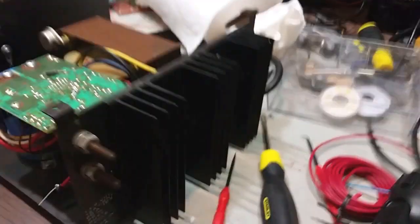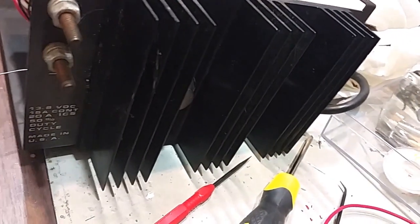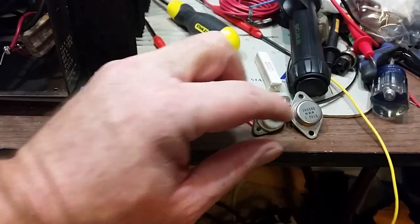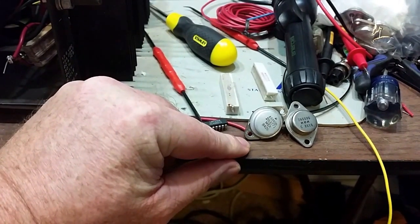The logical place to start troubleshooting these kind of power supplies is the pass transistors. There's a regulator, and this particular model has a pair of pass transistors. It turned out that one of the pass transistors had failed open, and the other one — the one with the Astron name on it — had failed shorted.